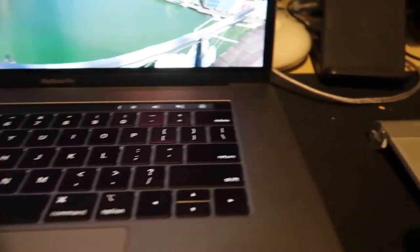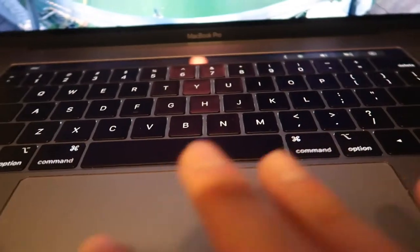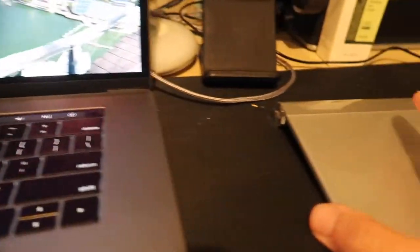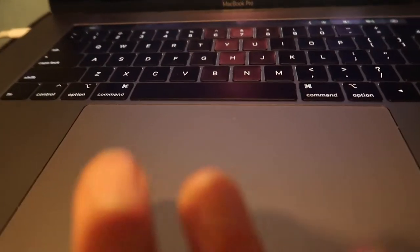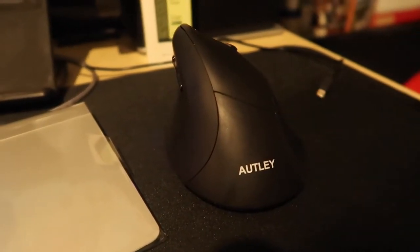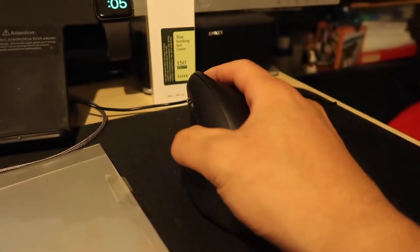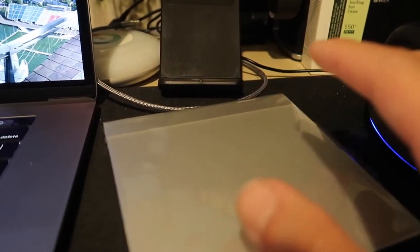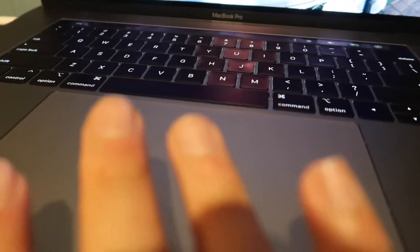Since the trackpad is on, we're going to pair it via Bluetooth. Now that it's paired and I'm actually using it, it feels really nice — exactly like using the built-in trackpad on my MacBook Pro, but positioned on the side like a mouse. All the functionality is the same: double fingers, swiping — everything that's on a MacBook Pro is the same here.